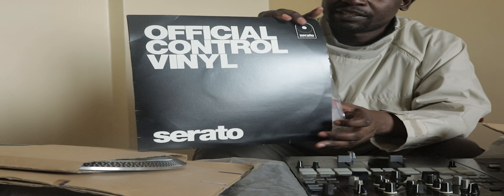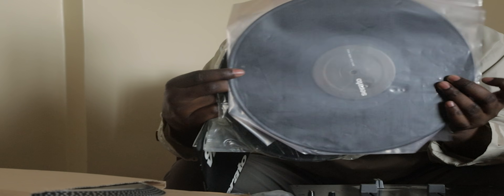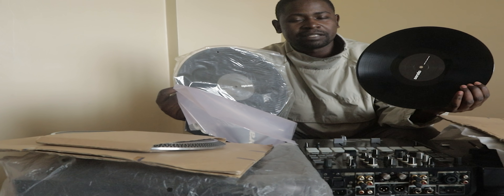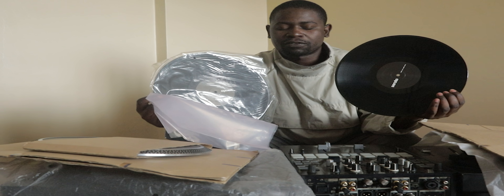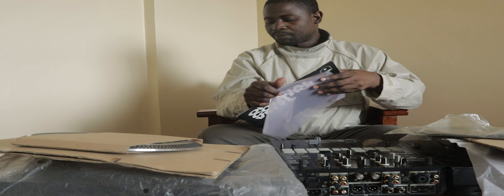I'll show you what's inside. These are basically the original vinyls used on turntables that you might already know. This is not music but basically a software used to control music being played from the turntables. We have a pair of these. I'll put this aside.